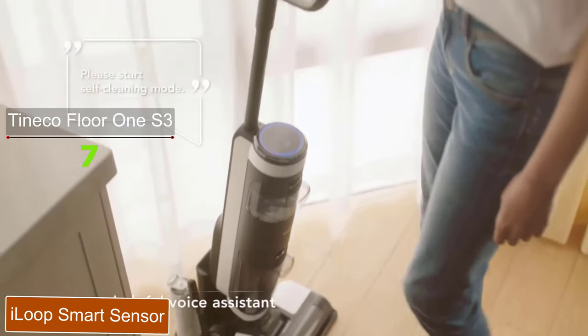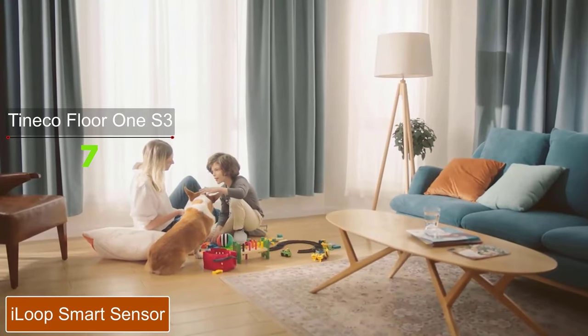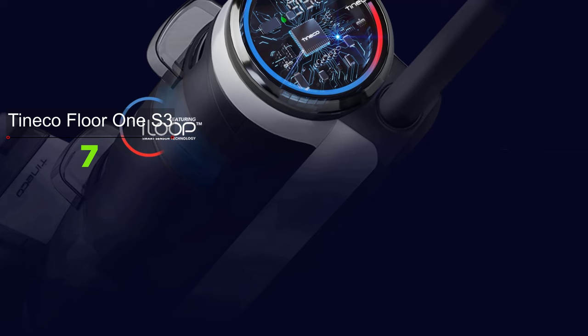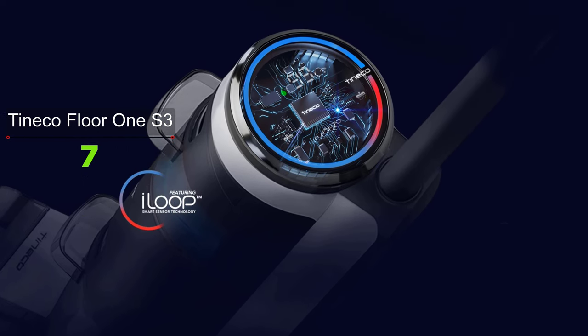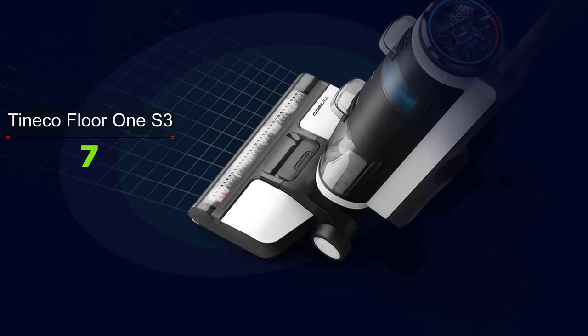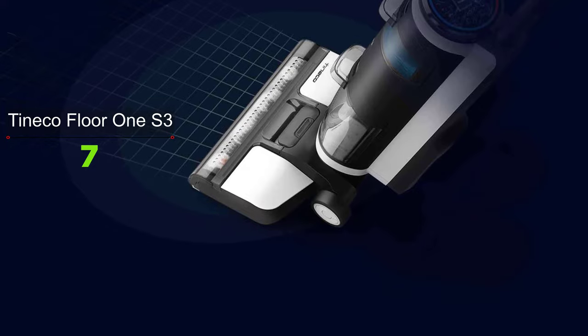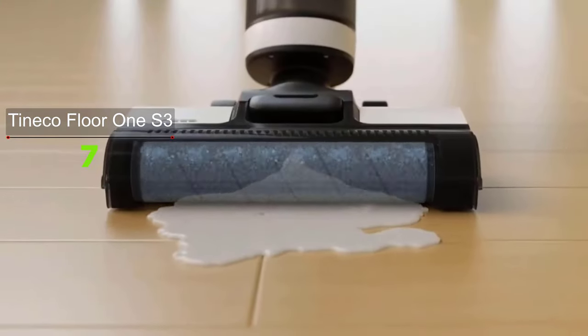The i-Loop smart sensor allows it to detect dirt on the floor and automatically adjust the suction power and water flow to clean more efficiently. It only increases the suction power when it detects larger clumps of dirt and returns back to normal after picking them up. Therefore, the 35-minute battery life of the Tineco Floor One S3 can vary depending on the amount of dirt your house tends to accumulate.